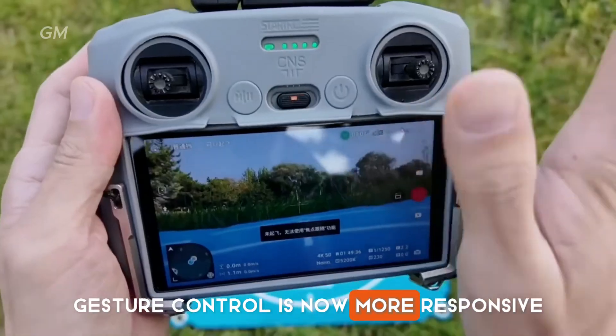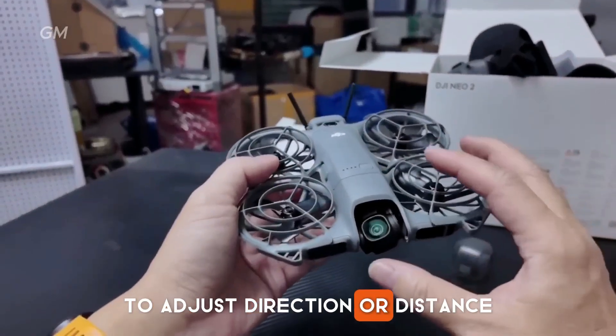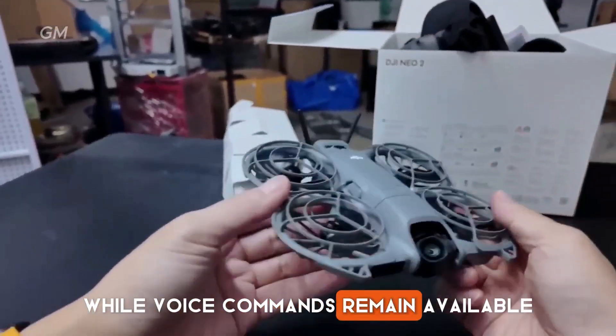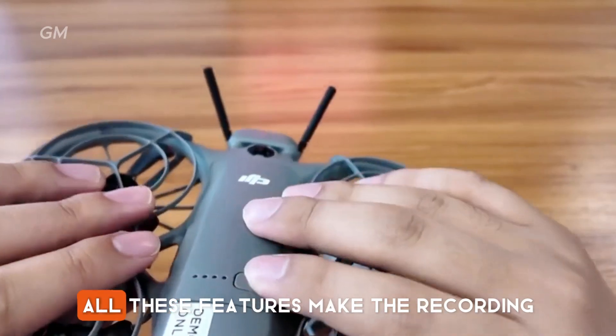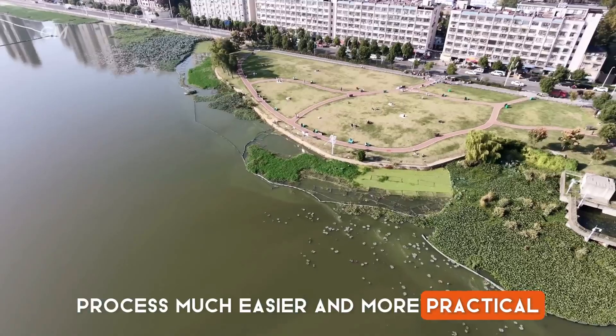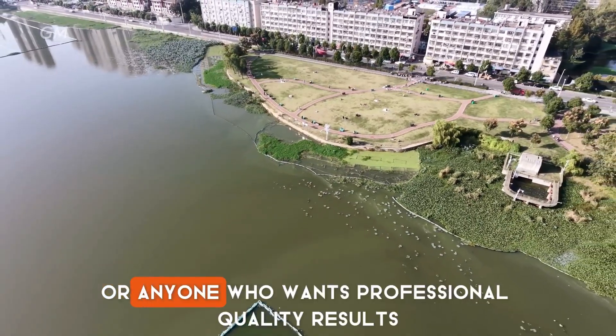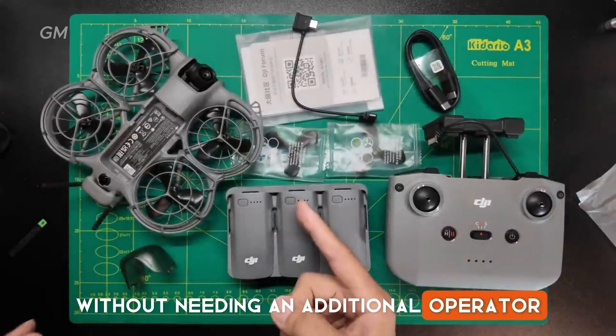Gesture control is now more responsive as it can recognize hand movements to adjust direction or distance, while voice commands remain available for those who want quick control via their phone. All these features make the recording process much easier and more practical, suitable for solo travelers, families, or anyone who wants professional quality results without needing an additional operator.